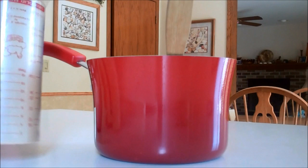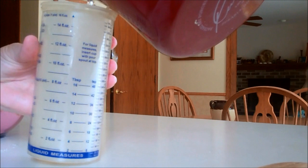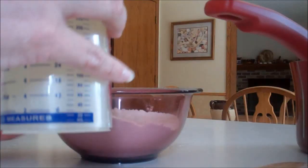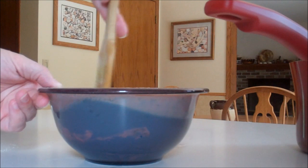Then what you're going to want to do is measure out one and a half cups per bowl, because you only need a cup and a half. Go ahead and measure out a cup and a half of your liquid and then add it to your mixture.